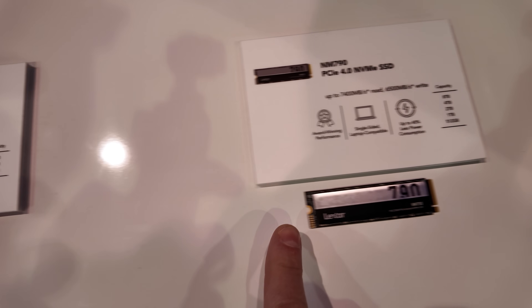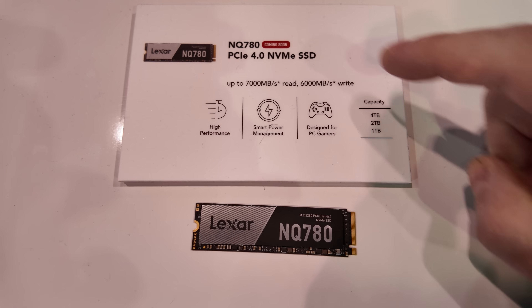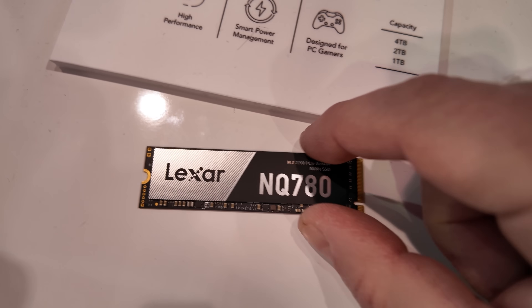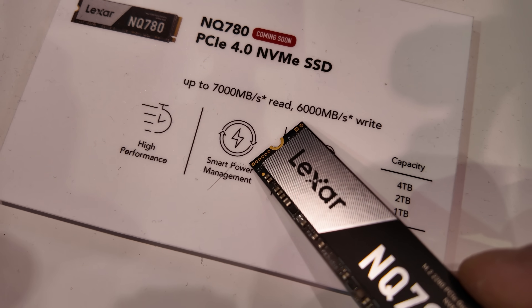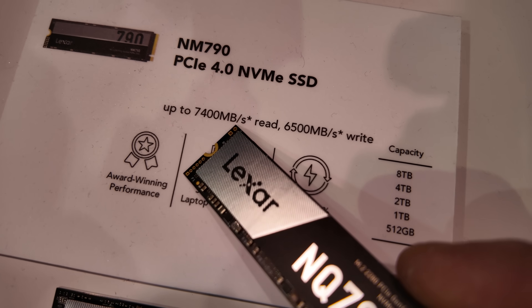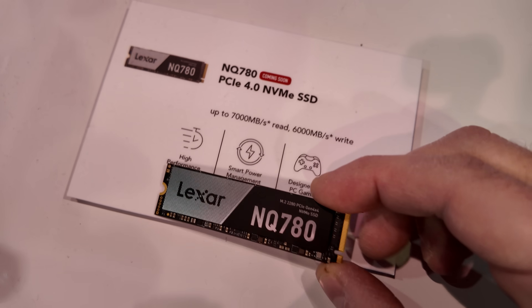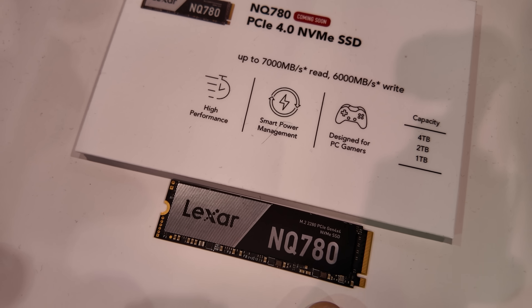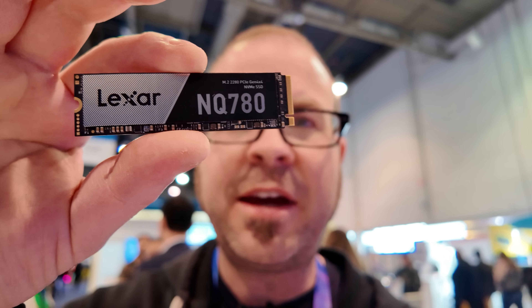Lexar is also coming out with a less expensive version of the NM790 that uses QLC NAND — this is the NQ780, also coming soon, so look for it at the end of Q1. In terms of performance it's not too much slower: 7,000 megabytes per second read and 6,000 megabytes per second write, compared to the NM790's 7,400 and 6,500 respectively. With the QLC NAND, they're reserving part of it as an SLC cache, which is a perfectly acceptable SSD configuration with not much of a performance difference. We don't have pricing yet for the NQ780, but it will be less expensive than the NM790 — a slightly more affordable PCIe Gen 4 NVMe SSD.